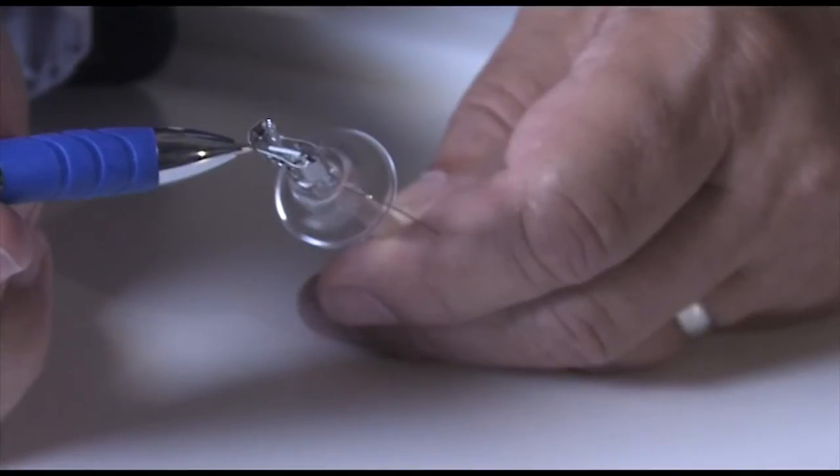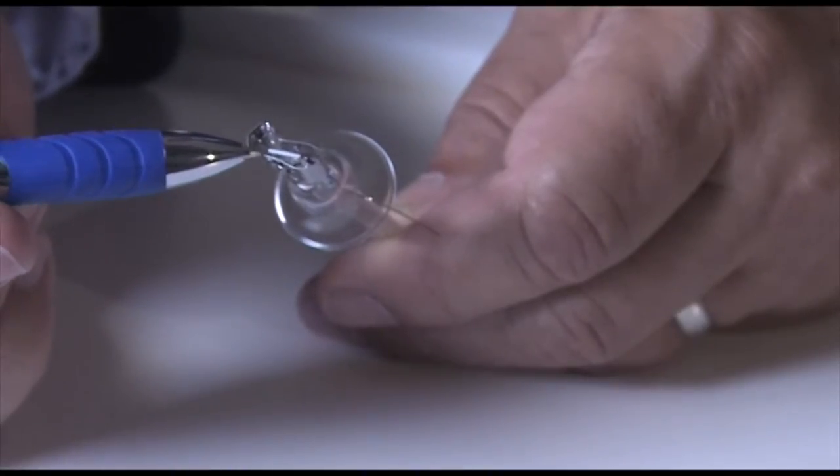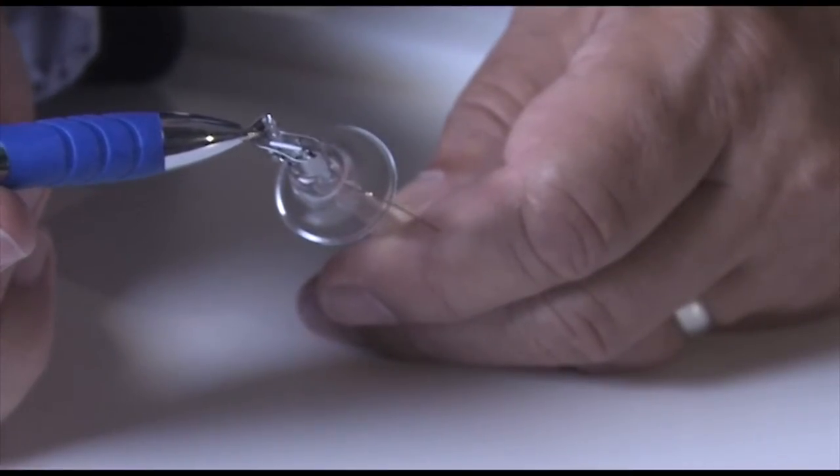So here's the electrode. In order to start the lamp, we need this white coating that's on the electrode. It's called the emitter. It's like a spark plug in the lamp, and it helps to create the arc stream within the lamp.